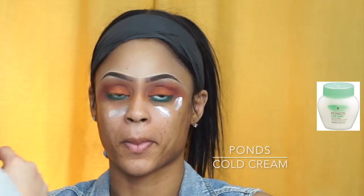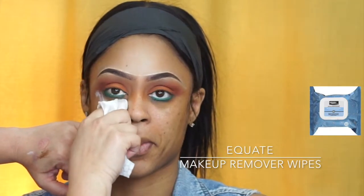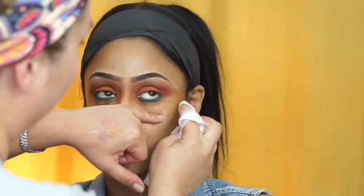So now I apply cold cream — Ponds or whatever you feel like — and with a makeup wipe I wipe off all the excess makeup that has fallen. Because eyeshadows do fall, that's why I do eyeshadows first. With my makeup wipe remover I'm just wiping off the excess and giving a little bit of the shape that I want, because I want the eye to come up a little bit.